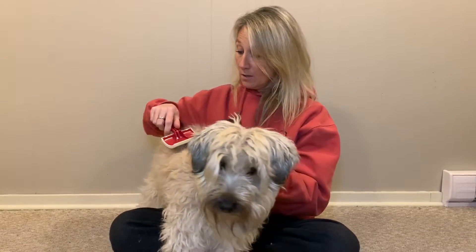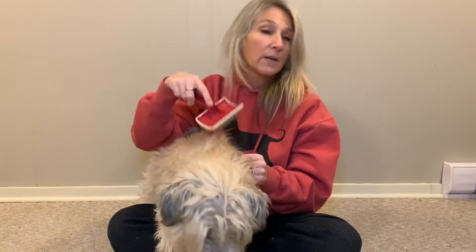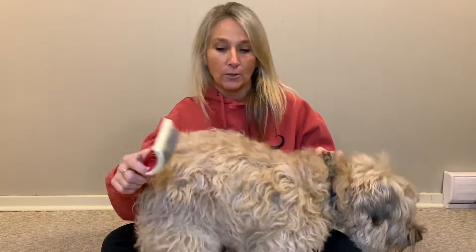Hi there, Furry Friend Zones back today to talk about the proper way to brush your dog and de-mat your dog. A lot of people brush only the top of their dog, then bring the dog in for grooming saying they've been brushing every single day. The top of the dog looks all nice and fluffy and they'll say the kids did it — good effort for trying, but there's a problem.